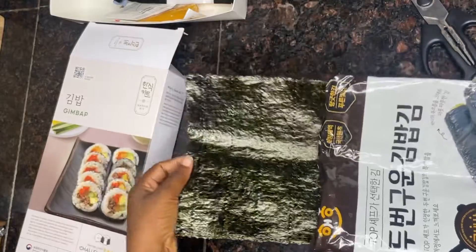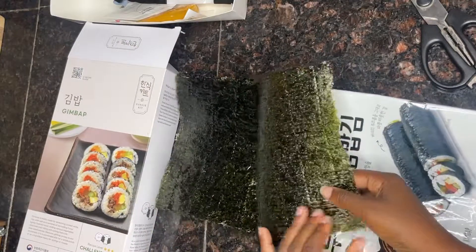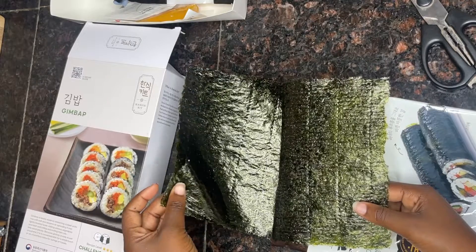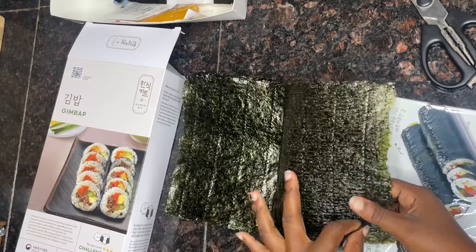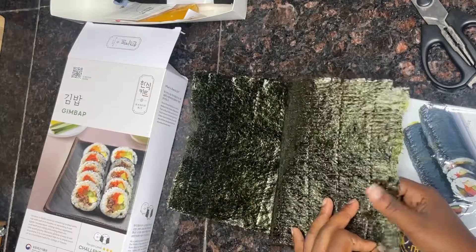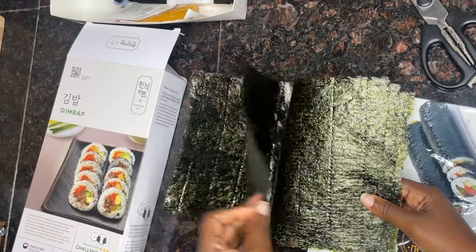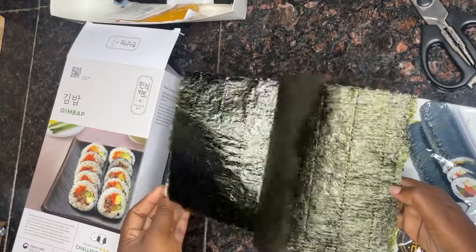So apparently there are two sides to this seaweed sheet: there's a rough side and a smooth side. I've done a video on how I made my gimbab — you can check it and you'll see how I used it. Wow guys, this is really nice.